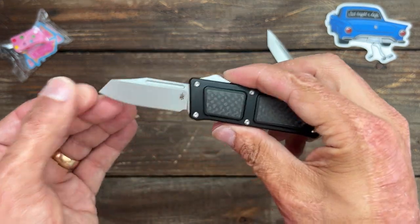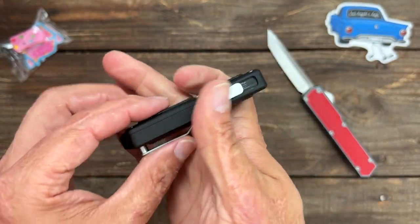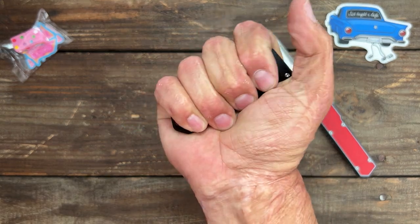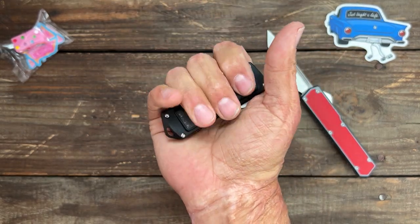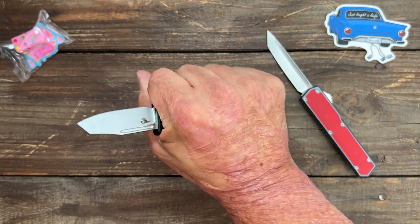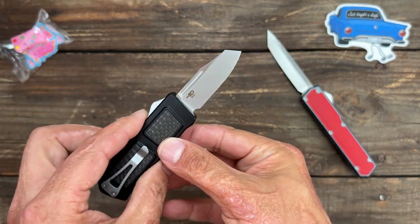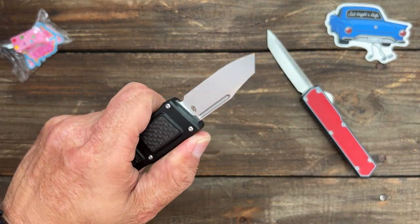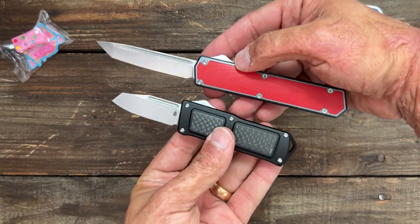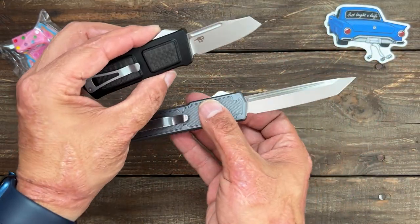The thickness and the scales on this one really fill out my hand nicely — I can still get a four-finger grip on it. I can do some EDC tasks with this. It would be a great EDC knife if you want an out-the-front EDC. I will be doing my full testing and review of both of these — let me know which one you like the most.